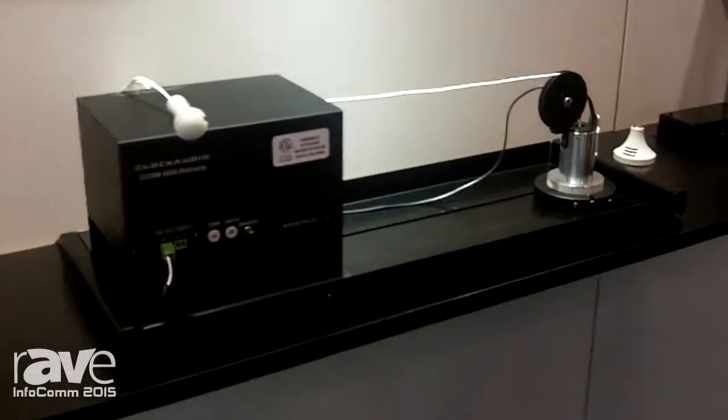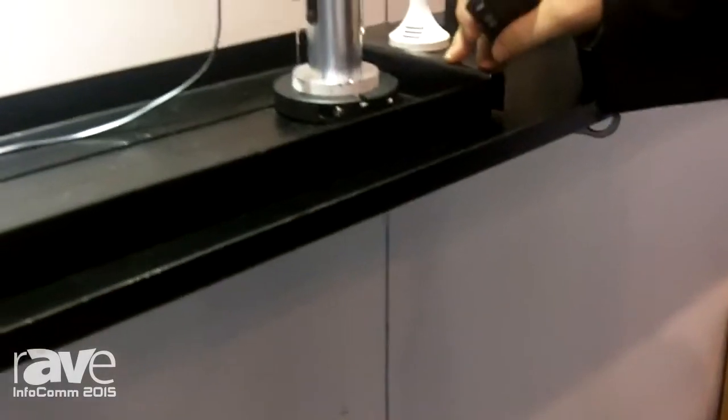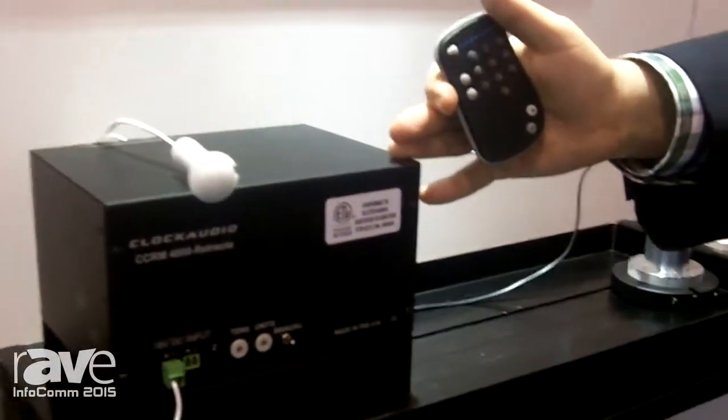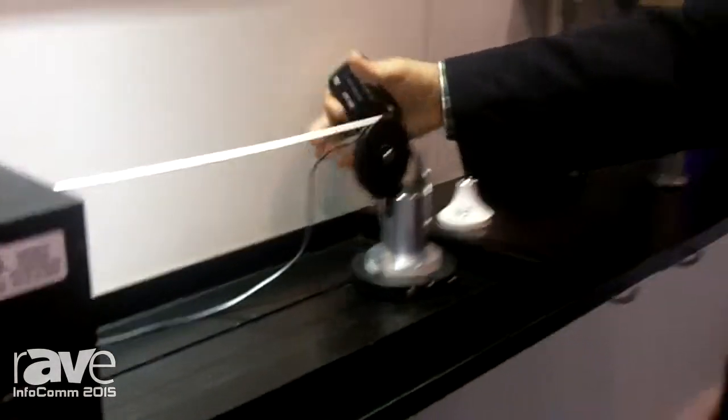The CCRM4000 can retract up to 7 feet. It's made to be mounted on a ceiling track of 2x2 or 2x4. It's a UL approved product. For places where regulations are tougher, you can also add a plenum box so that it's totally plenum rated.